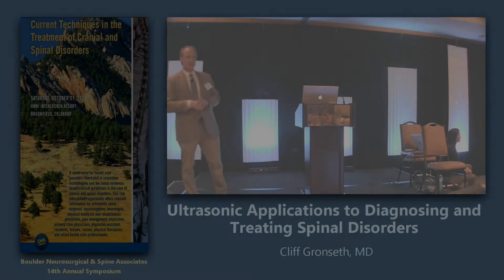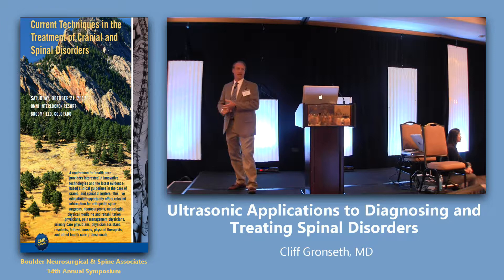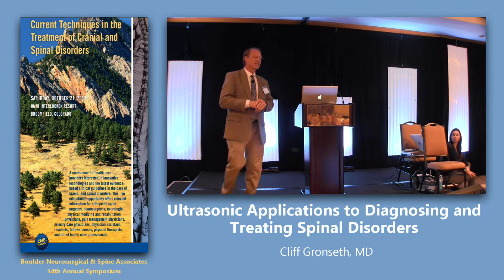The bottom line is ultrasound is totally safe. It's sound waves. It's been used for over 50 years, and probably most people in the room have been scanned. There have been no proven negative side effects to the technology.